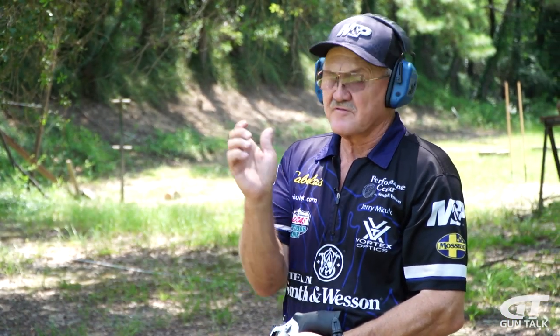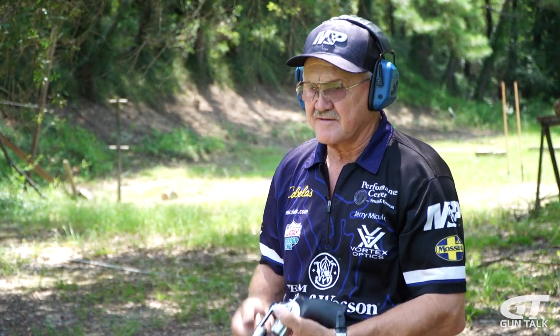Smooth double action pull — use the bottom of the grip as much as you can. Nothing to it.